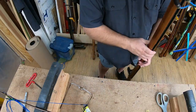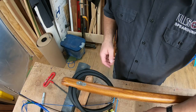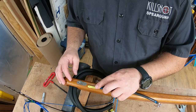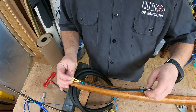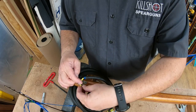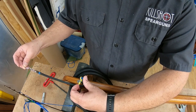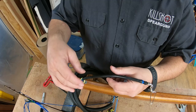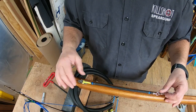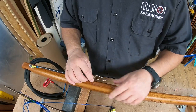Next thing we're going to do is secure the bungee — super simple. You're going to lay the bungee on the gun like so, push it up, hold onto the loop, pass this end through the loop, bring it right back over and snug it. There it is, it's on there. I want to make sure this is open — and it is.